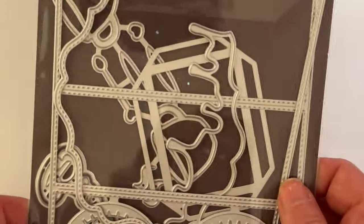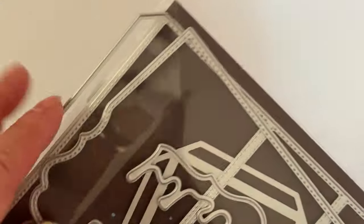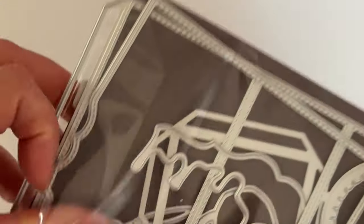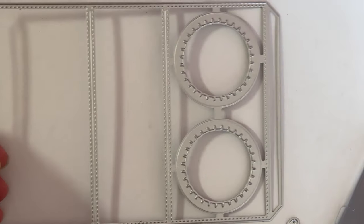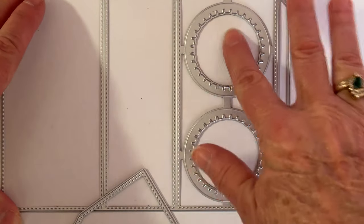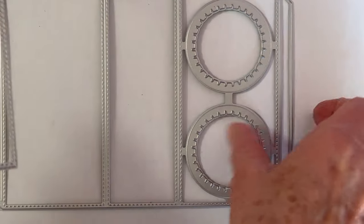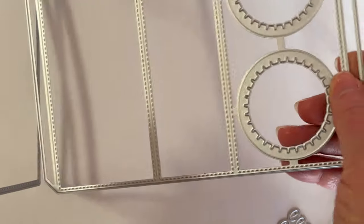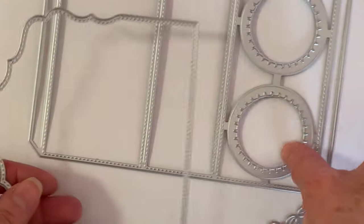The first one I'm going to show you is called the K Cup Gift Box. So let me show you what pieces come with it. This is your total base piece for your box, and then your cups go there. This one here is your back piece that folds up to the back.